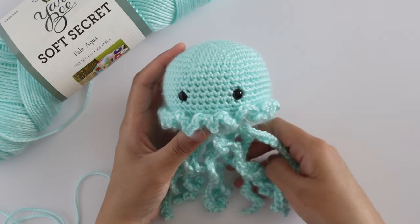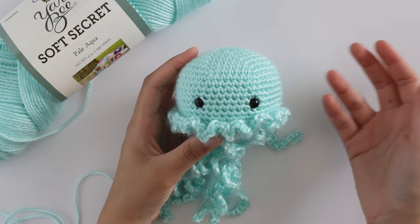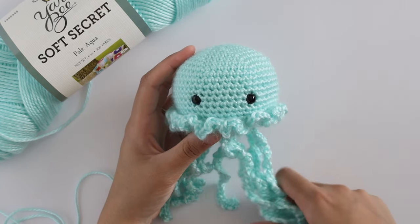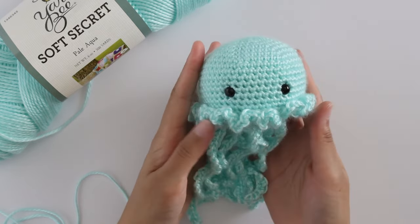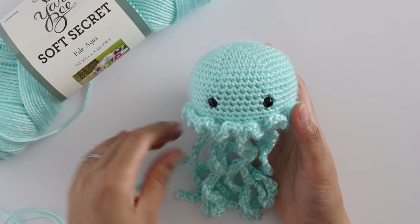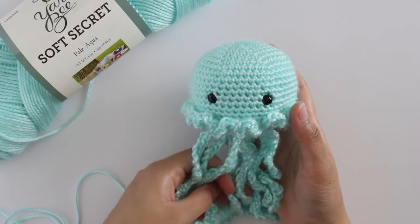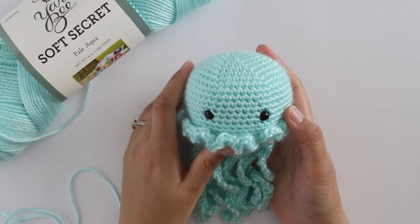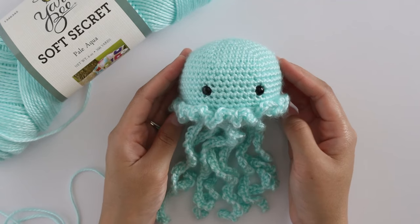This was an easy pattern where all I needed was a couple of things: yarn, a hook, some stuffing, safety eyes, and a scissor to cut the yarn — all easy things I could take with me. It's always been a really good seller for me; it's the thing I always sell out of and get the most sales from. I always try to have a lot of these on hand when I go to craft fairs. I'm actually preparing for a craft fair right now, which is why I started making these again.